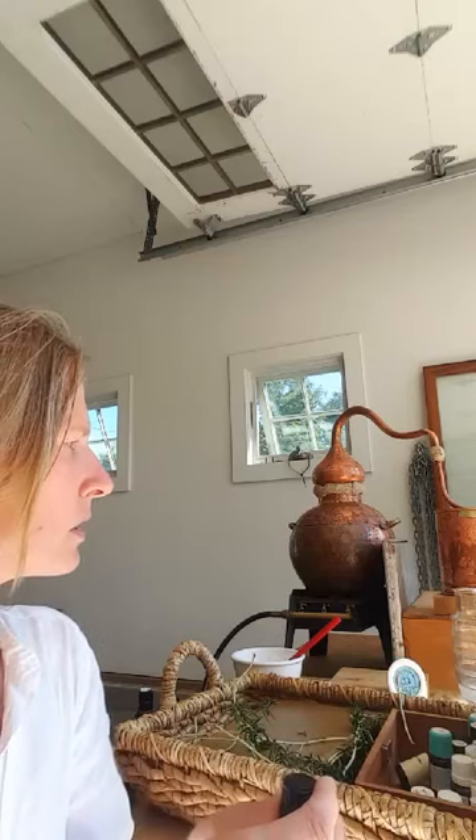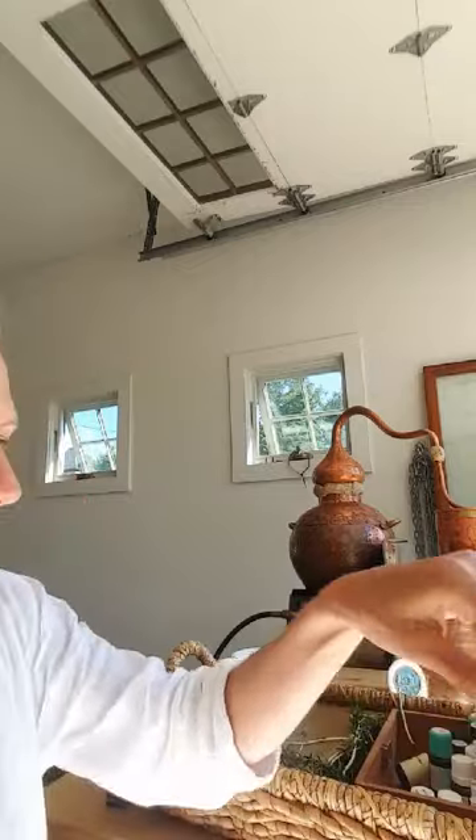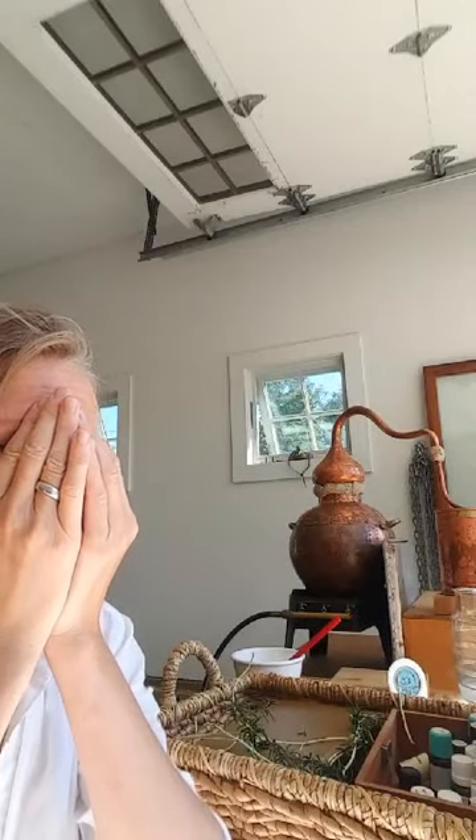I'm just looking at my little condenser. This one's from South Africa. And I just have a love affair with rosemary verbenon. There's a spider coming right down in front of me here, right in the back of the phone, that's been hanging out. I don't know if she likes the still.